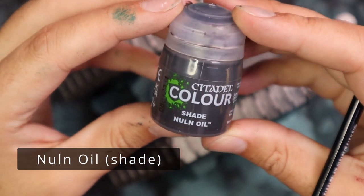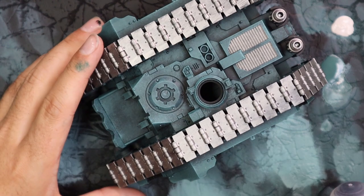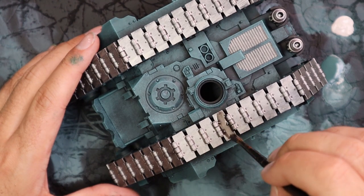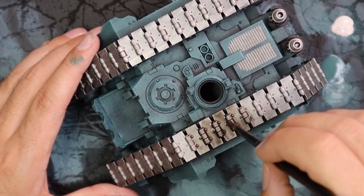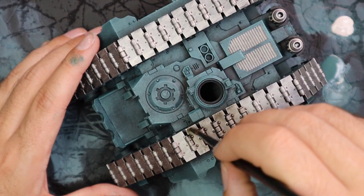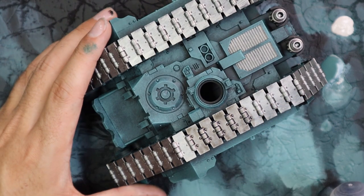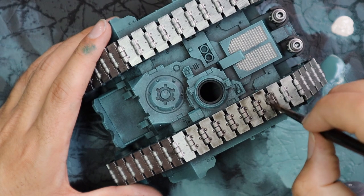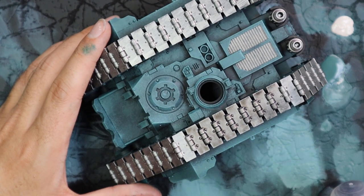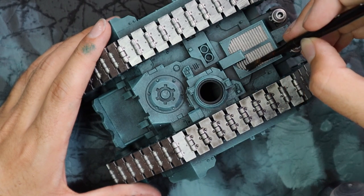Time to shade down all of the metallic areas on this tank — all the silver. We're not going to be touching the green; I'm happy with how that looks. This is a big messy stage — Nuln Oil all over these gigantic tracks. I honestly don't know a tank that has more track surface, apart from maybe a Baneblade. Usually tracks kind of feed into the hull so you don't see them all around the top.